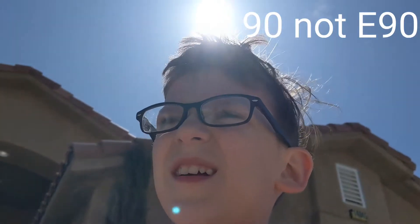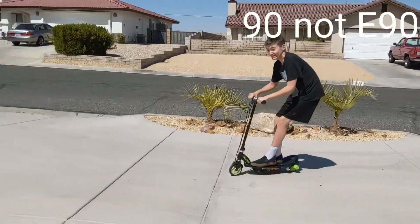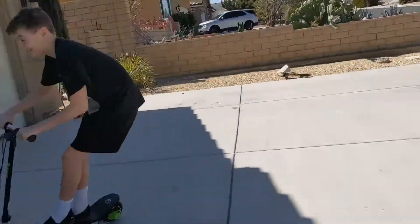Hey guys, so today right now we're doing a review on the PowerCore E90 scooter by Razor. It's the PowerCore E90 review. Let's get this started.